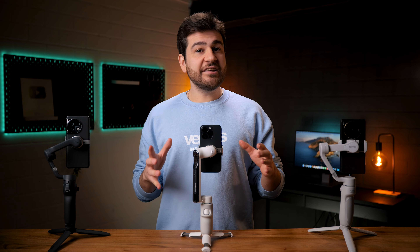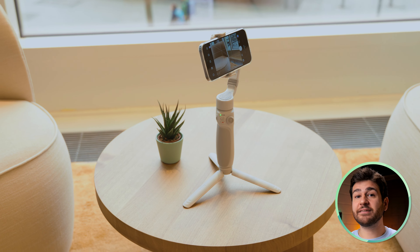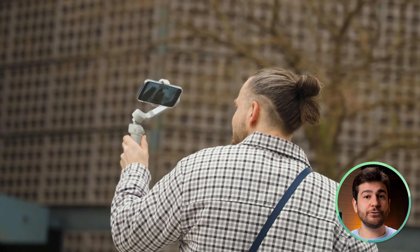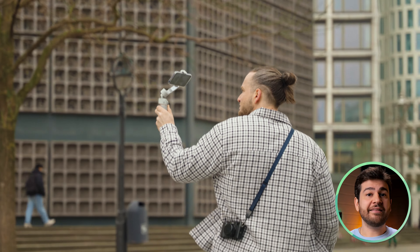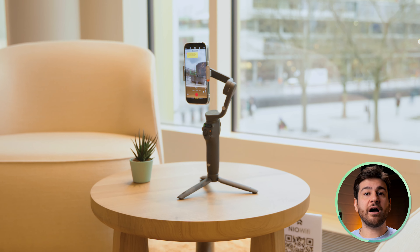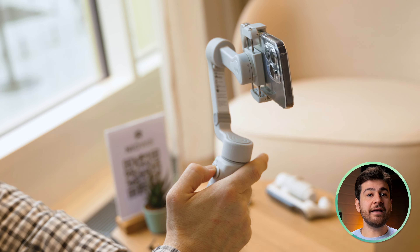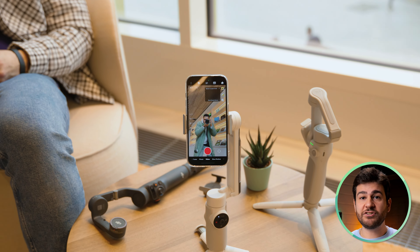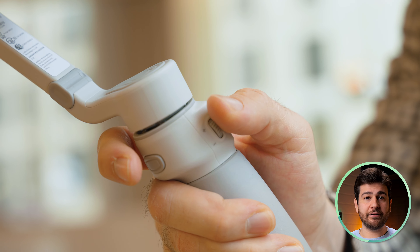Do you want to buy a smartphone gimbal but feel stuck because there are tens of choices? For most people, a gimbal needs to be practical to use. That is why in this video, we're going to compare the three most easy to use handy gimbals on the market: the Insta360 Flow going up against the DJI Osmo Mobile 6 and the Zhiyun Smooth Q4. We're going to check out everything from the stabilization to the features, as well as general usability and build quality. A special thanks to Insta360 for sending us this gimbal before it was released. Let the facts speak.